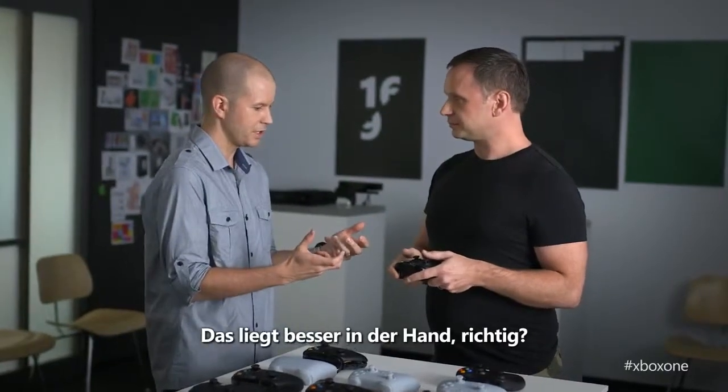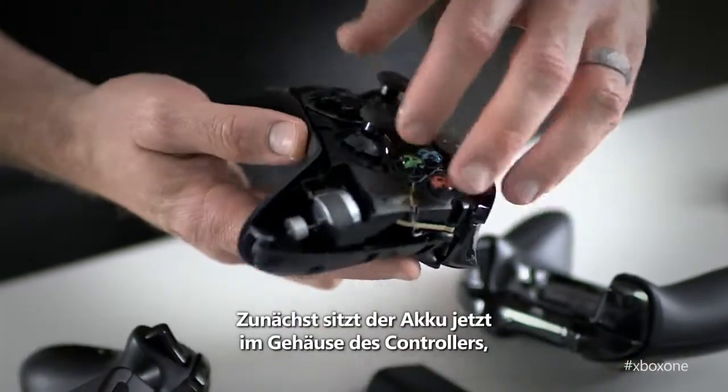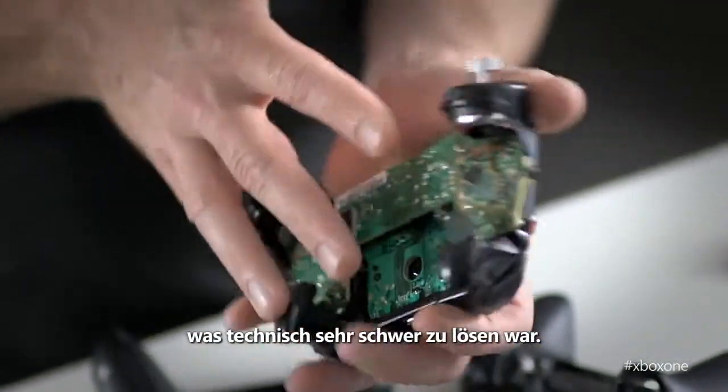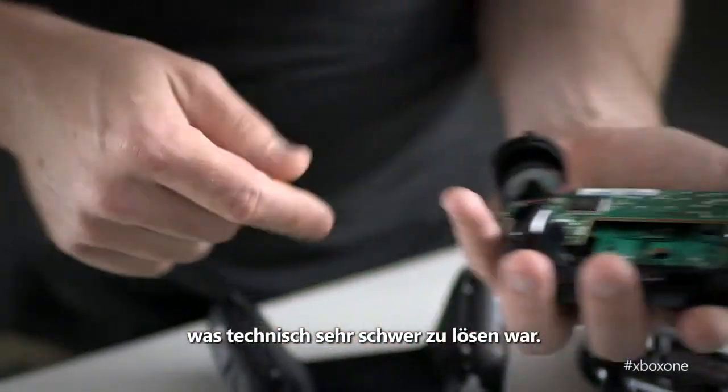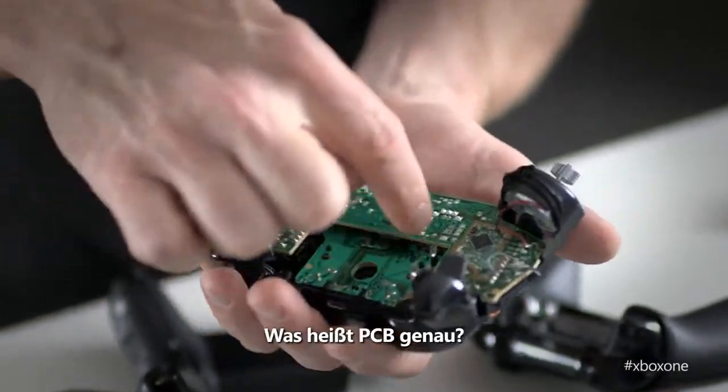This sits in the hand better. There are some changes here that give you a better range of motion, which is going to improve your gameplay. First off, the battery now exists inside the body of the controller, which was technologically a very difficult thing to do. You can see this U-shaped PCB — printed circuit board — is designed to really fit around that battery.